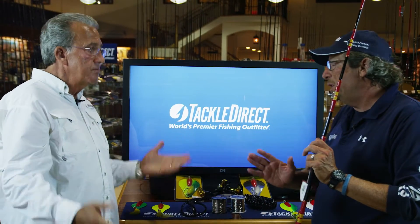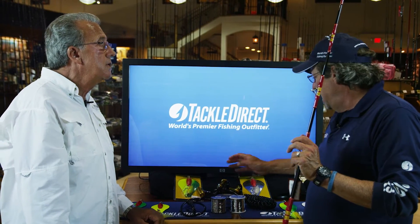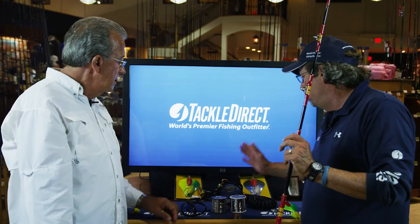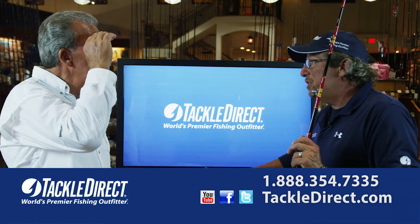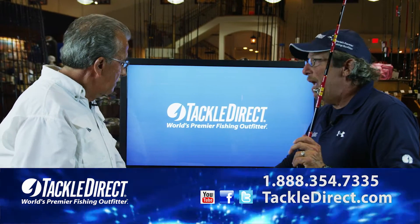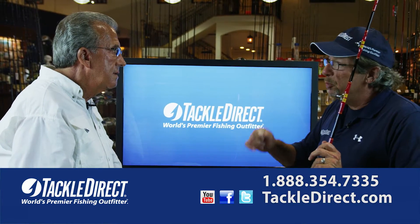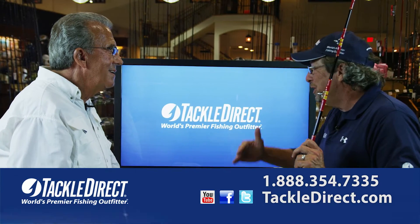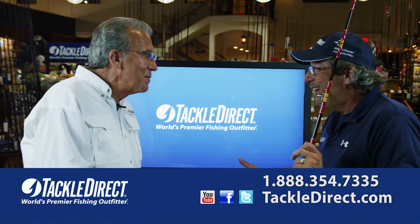And that's all part of the equation. You can fish this system with braid, and you do have a braid option. But truthfully, the way to do this is to jump in with both feet and go to the wire. And that's something you have as an option also. Just real quickly, for people that aren't totally familiar with this — why are you using wire line? I don't know any other way.